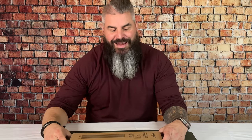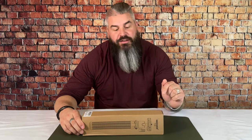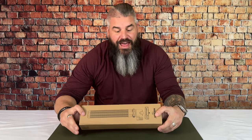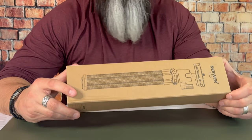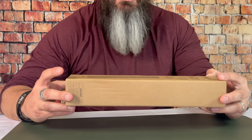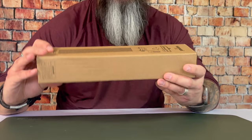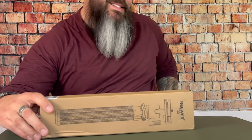All right guys, here it is. This is the newer T30 flexible tripod from Amazon. I think I got these on a lightning deal for about 15 bucks and we ordered a couple of them because we love them so much, but they may be around 20. I'll leave a link in the description below.